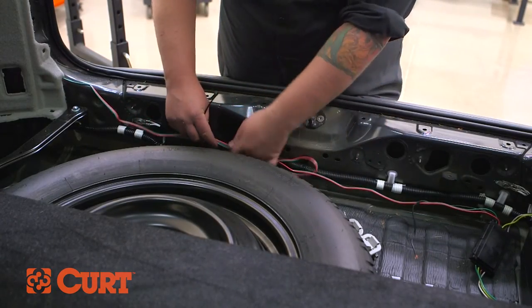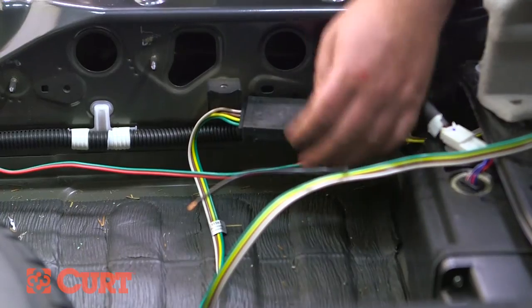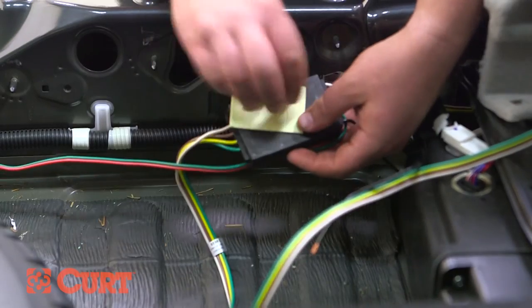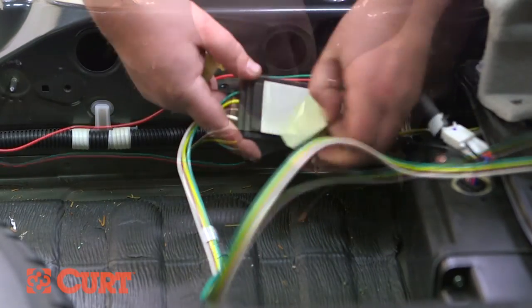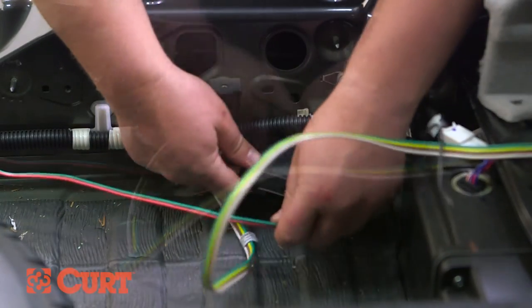Gather and secure any excess wire with the included zip ties at the back of the vehicle. Find a suitable mounting location for the black converter box — we recommend a flat surface protected from road debris. Use the supplied double-sided tape to adhere the black converter box to the chosen location.